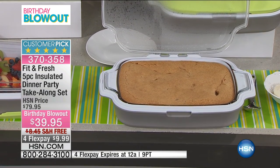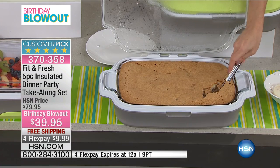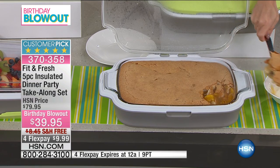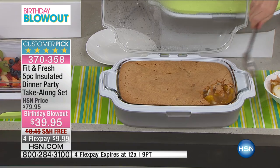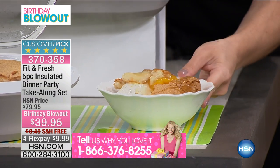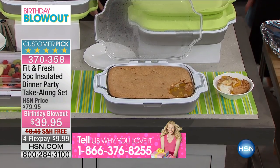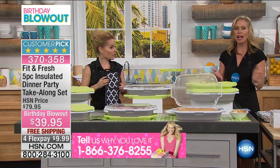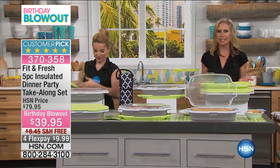So this is a customer pick at $79.95, and today we have this at $39.95. Maybe you've already picked up one of these and you know how amazing it is — we would love to hear from you. Please give us a call. But also, this is a great opportunity to get a second one home. You see the number there at the bottom of the screen: 1-866-376-8255. Maybe you want to give it as a gift — this is a great hostess gift, a great holiday gift that you can tuck away in your gift closet for later.